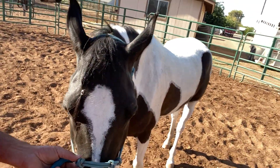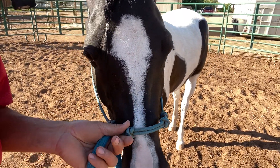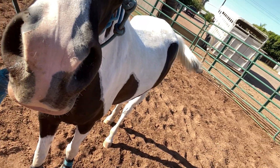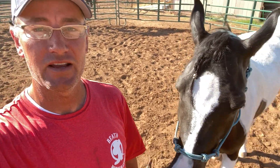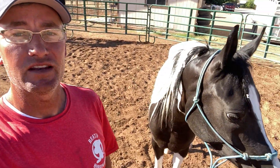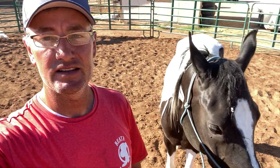I don't necessarily recommend the two extra knots. Sometimes that can be problematic as the knot slips over the top and can actually rub on the top of the nose right here. So sometimes I'm leaning more and more towards just a regular rope halter without the extra knots. But I still use it even though I'm not necessarily recommending you have to get the four knots — it's not bad.